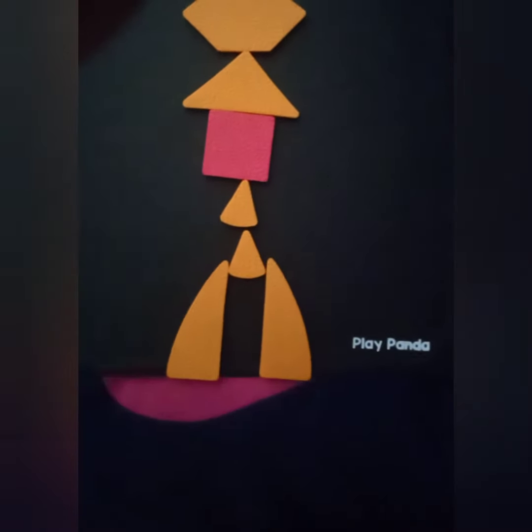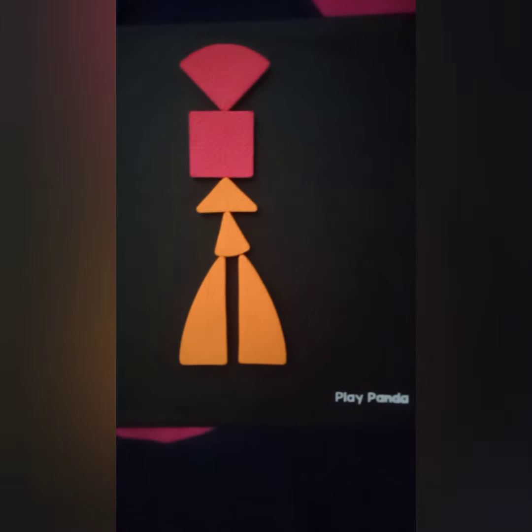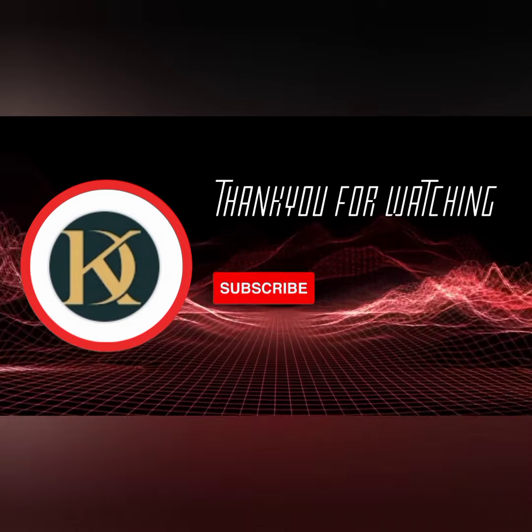This is the fourth one, and this is the last one. Hope you all enjoy watching this video. Do subscribe to my channel to watch more creative videos. Bye, thank you, bye.